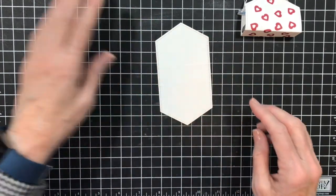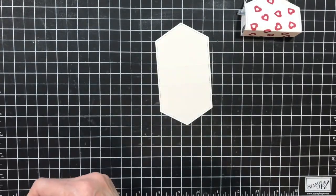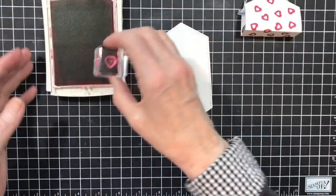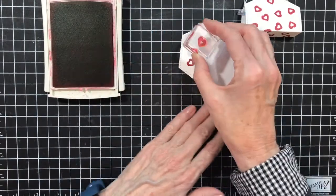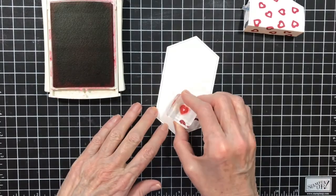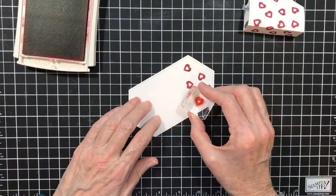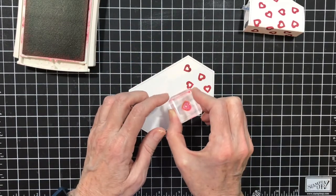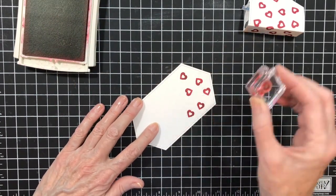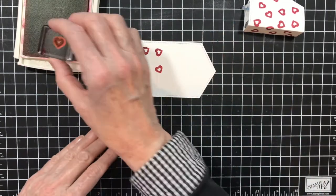Then you're going to take the cute little heart from Heartfelt and some real red ink and you're going to stamp this heart all over. Remember to rotate your paper so that your heart goes in different directions. This is a tiny heart, so be careful because I've got ink over there — be careful not to rock it or you'll get ink where you shouldn't have it.